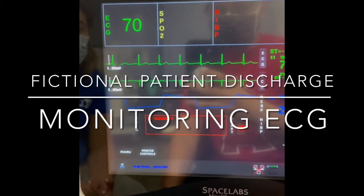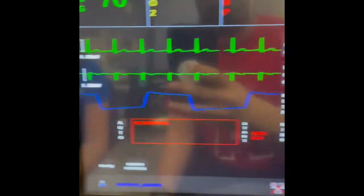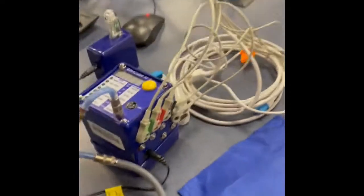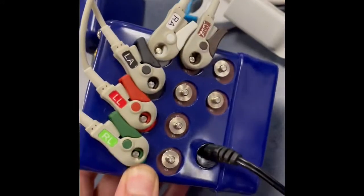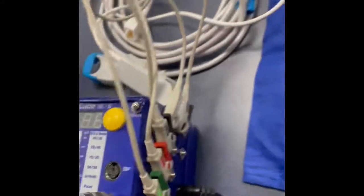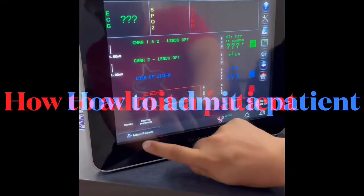We are monitoring the ECG by using the SIM-Q, because I already have it set up. Here's the SIM-Q on my leads. We're going to admit the patient.